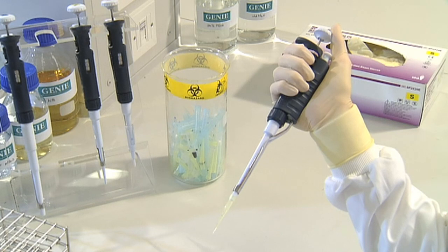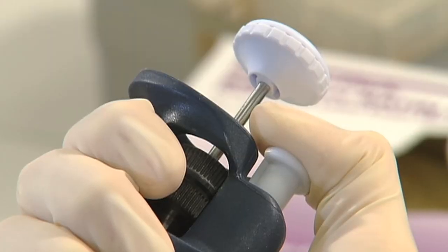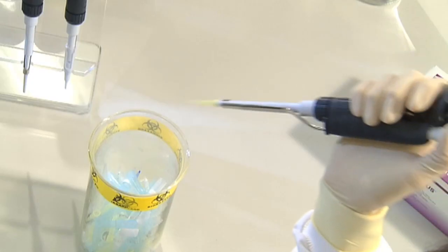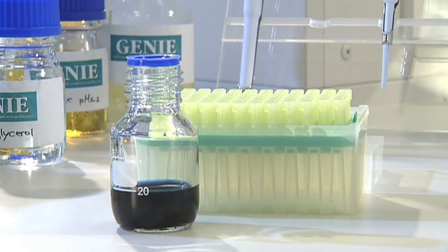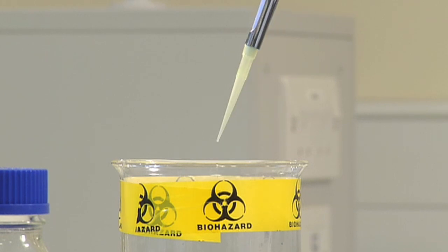Once you've aspirated the liquid, release the pipette tip by pressing down on the tip ejector — the small white button at the top of the main body of the pipette. Be sure the attached tip is inside the appropriate waste container before pressing the tip ejector. A new clean pipette tip should be used with each new liquid, or if the tip touches any surface or liquid other than the one you're pipetting. If in doubt, change the tip.